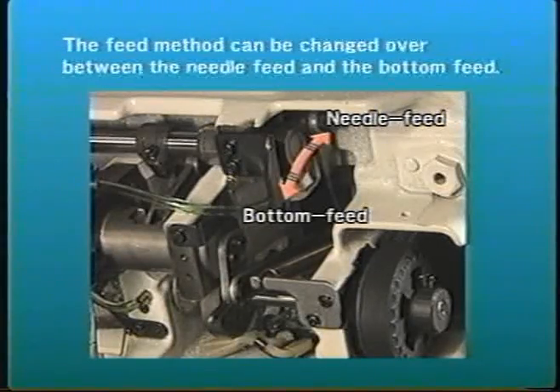Through a simple adjustment of the machine and replacement of the gauge, the feed method can be changed between the needle feed and the bottom feed methods.